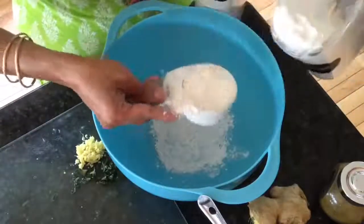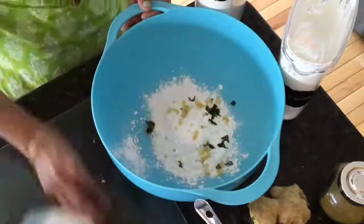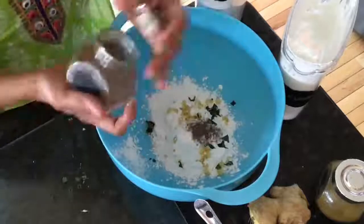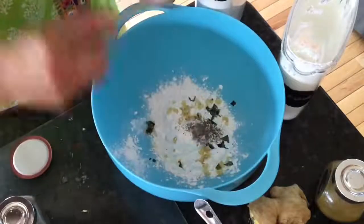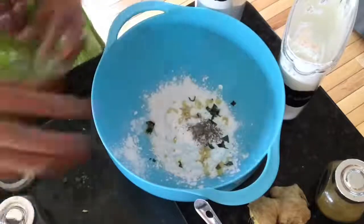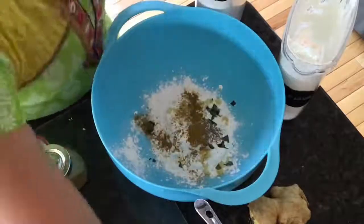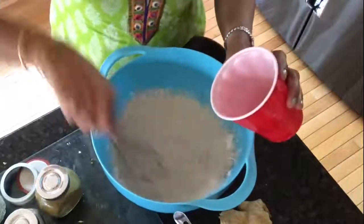In a large mixing bowl, start with half a cup of all-purpose flour, a third of a cup of corn flour, a tablespoon of finely chopped or grated ginger, chopped curry leaves, some salt and pepper, half a teaspoon of garam masala, and half a teaspoon of red chili powder. Add water little by little and use a whisk to mix it up into a smooth batter without lumps.